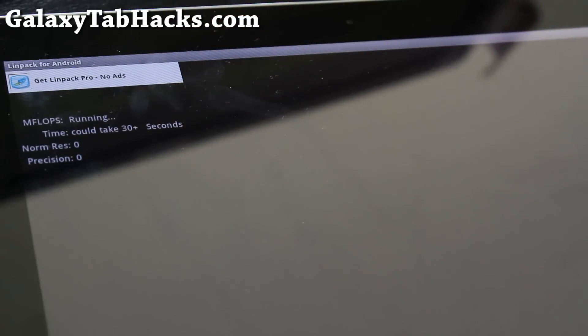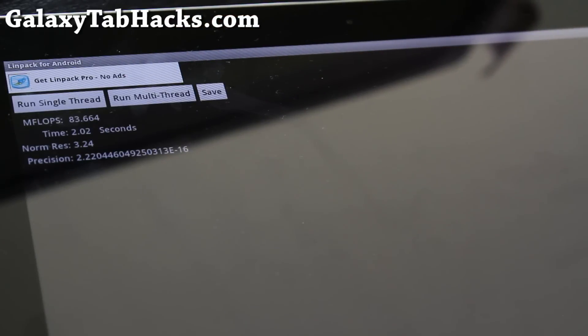Anyway, this is going to be awesome — my Tab 10.1 is now overclocked. By the way, this kernel has only been tested on stock Android 3.1. I'm not sure about 3.0, but it should work on stock rooted ROMs. If you have aftermarket ROMs, it might break your device — so as long as you back up your ROM using ROM Manager, you should be fine. If something goes wrong, just flash that backup back.